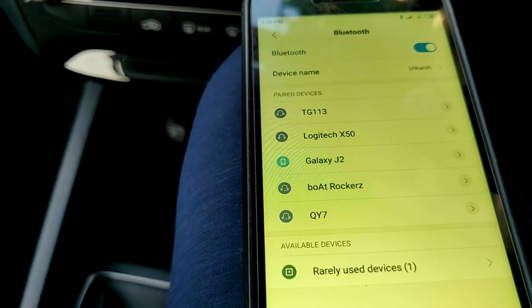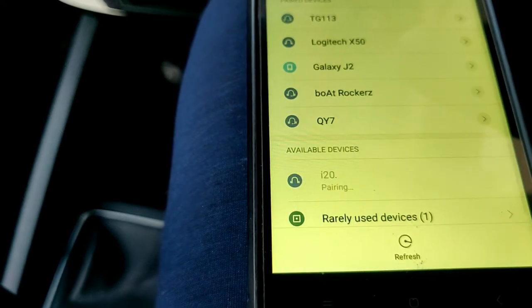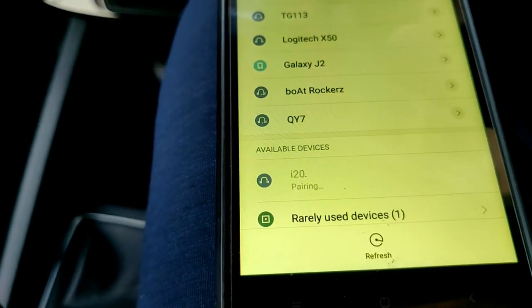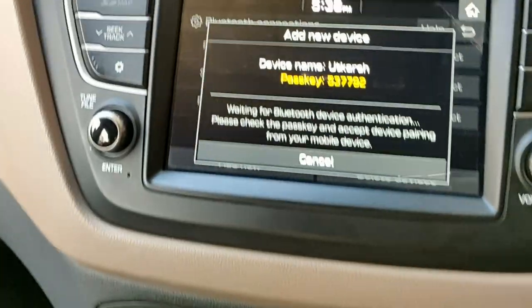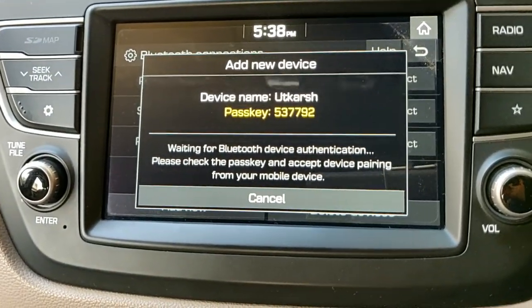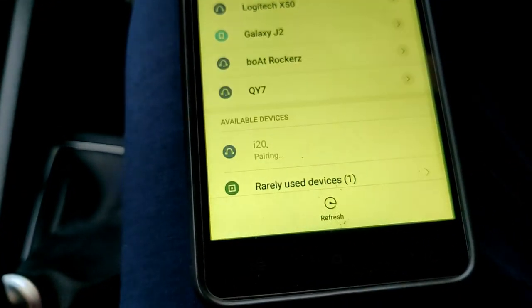Here you can see 'I20' appearing on the phone, and on the system it's also giving me the device name. I'm going to select it, tap Pair, and it's paired.